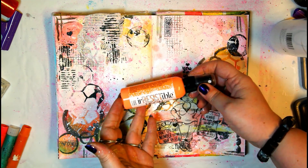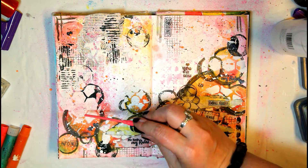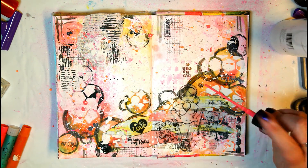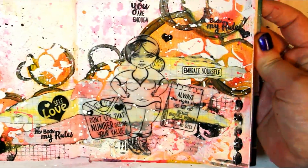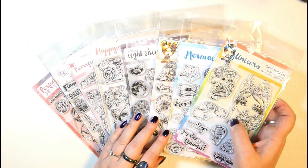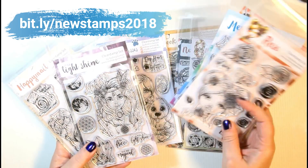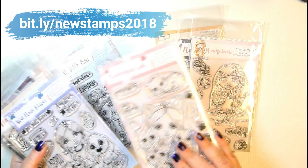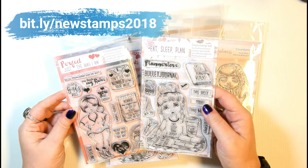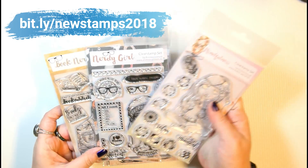I add some white paint splatters, then use my orange and neon pink irresistible inks for more splatters — these dry slightly raised and remain shiny, almost like glue dots, and I really love that look. And that's it! I had so much fun creating this art journal page. If you enjoy the stamps used here, you can find all my Creative Creations clear stamps — playful, whimsical sets perfect for happy mail, pocket letters, art journaling, cards, scrapbooking, and planners — in my shop. Link is below the video!